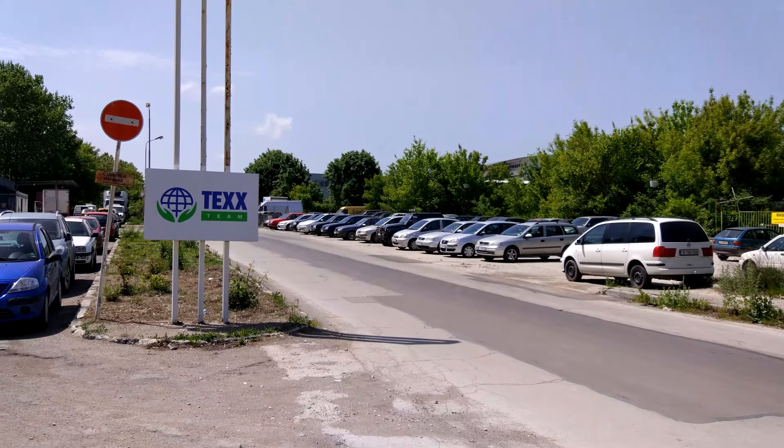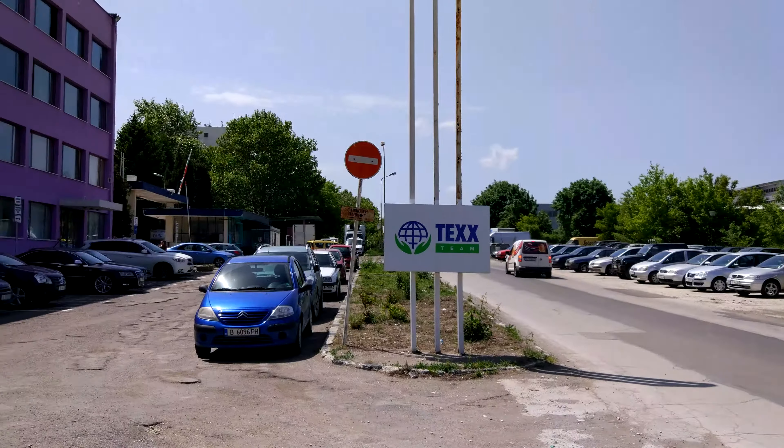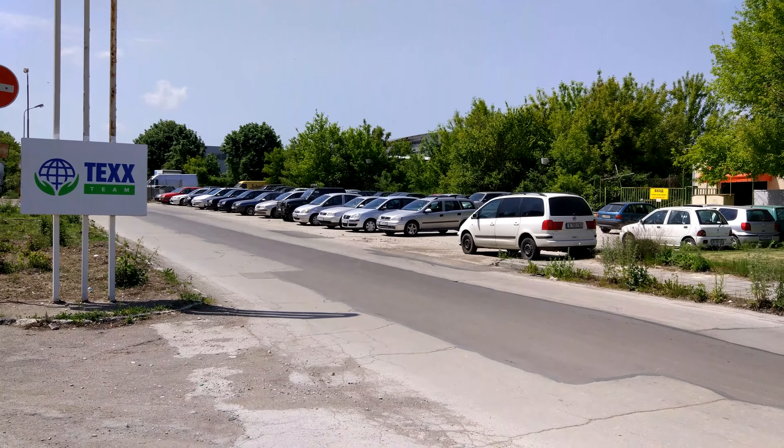We're back to normal. That was a 4K video sample taken with the Xiaomi Mi 5.